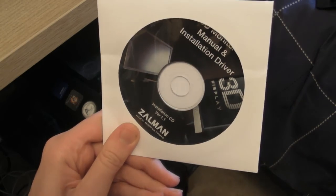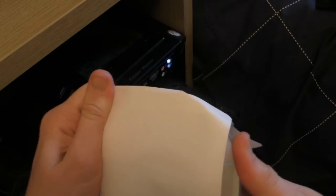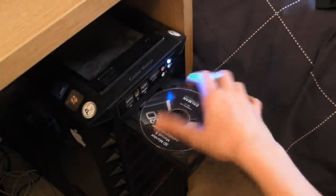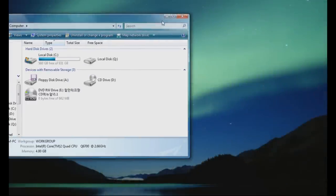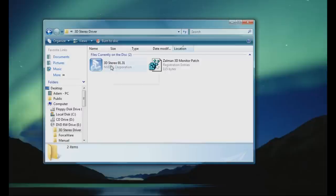The ventilation will mean it keeps cool when it's on for long periods of time. To install the special 3D drivers for this monitor, simply find the disc and insert it into your PC. Once you've put the CD in, find where the CD is located, open it, find the 3D stereo driver and install that.